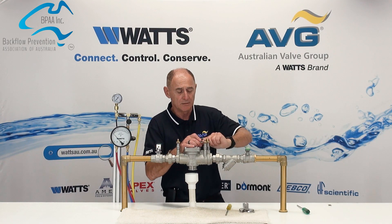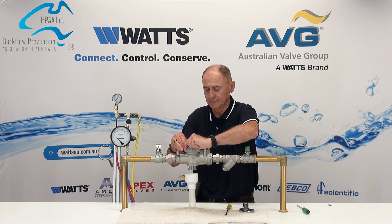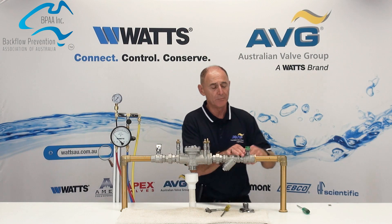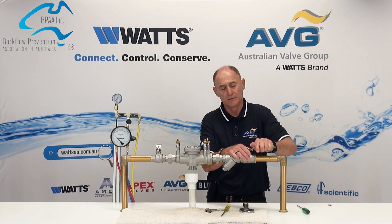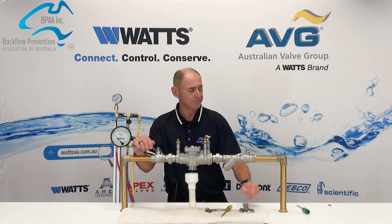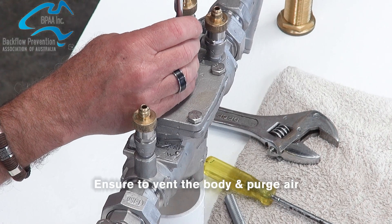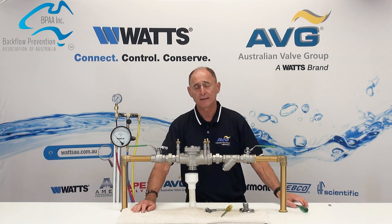Once the cover is back on and all the bolts are tight, close your test points. Slowly open the upstream isolation valve, then the downstream isolation valve — that restores water back to the system. There is a Phillips screw on the top; let that off to let the air out, then close it and the valve is restored back for use.